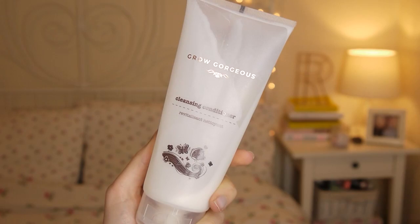Next is something you've seen very recently in my last video — this is the Grow Gorgeous Cleansing Conditioner. I said I really liked this when I spoke about it in my last video and I still stick by that, but I don't love it as much. I think for my hair I really need to have a deep conditioner, and just this on its own didn't seem to do my hair any favours. I got three washes out of this.